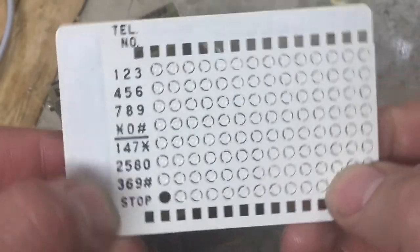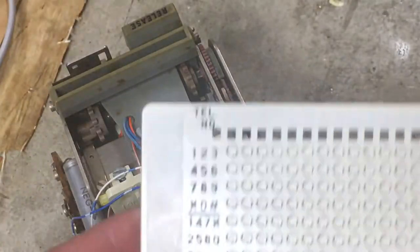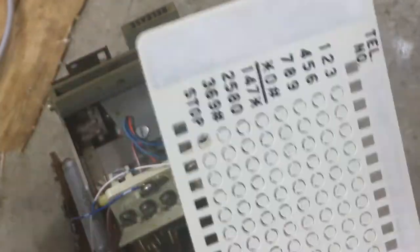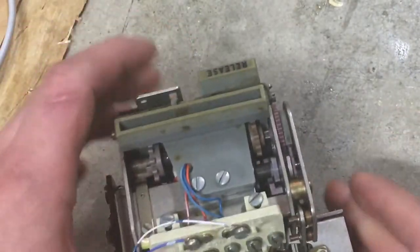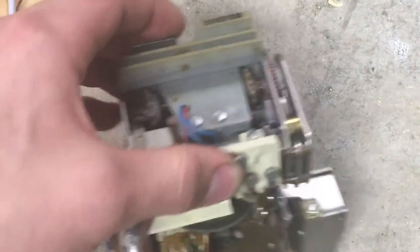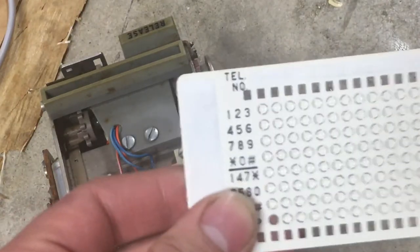And this is for a tone dialing one I have. Some of the pulse dialing cards look slightly different, and also there were auto von sets, and there are lots of different variants. Most of the time you can use the same similar cards across all models. But for rotary dialers, they don't actually have star and pound.